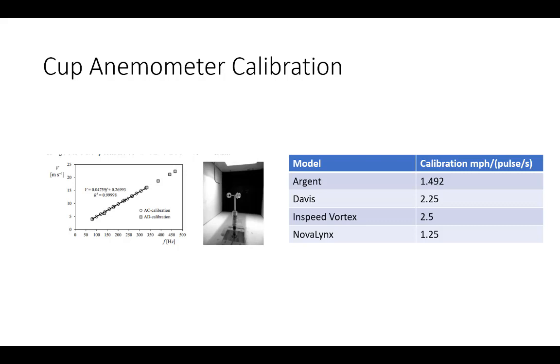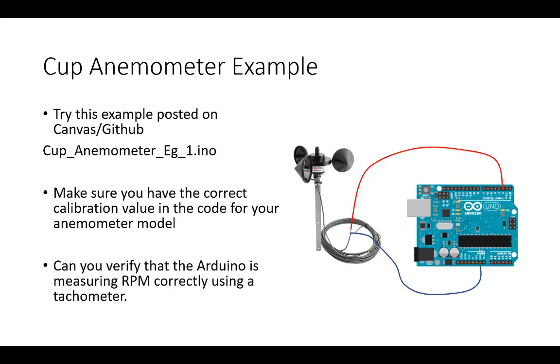Every anemometer has its own calibration, usually given in miles per hour per pulse per second. You measure pulses per second with your Arduino and multiply by the calibration factor. The documentation provides this value. There's a nice linear relationship between air velocity and pulse frequency in meters per second. Your interrupt service routine has to measure pulses per second and then multiply by the calibration coefficient to get wind speed in miles per hour or meters per second.